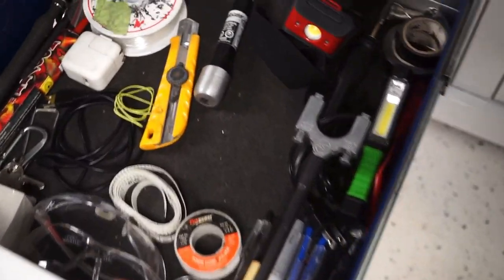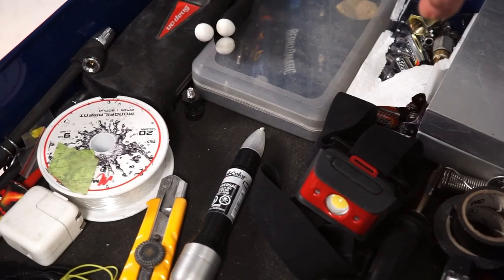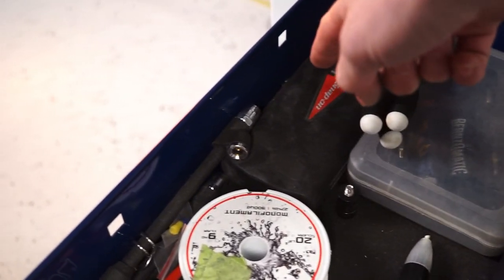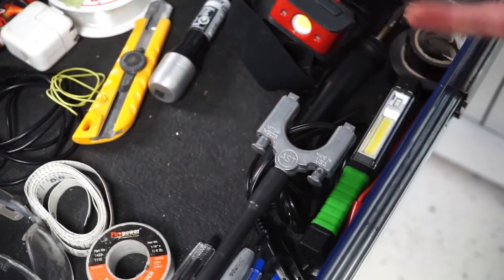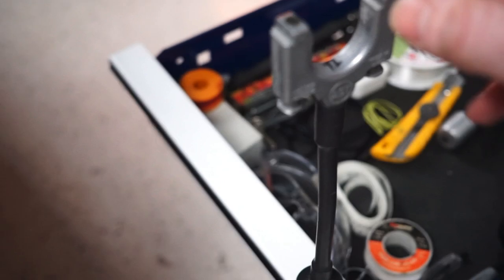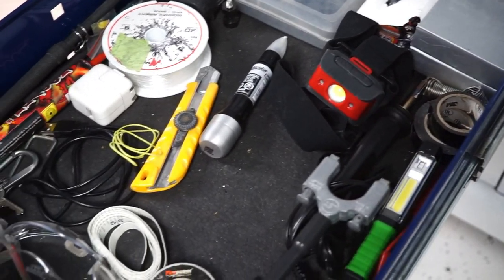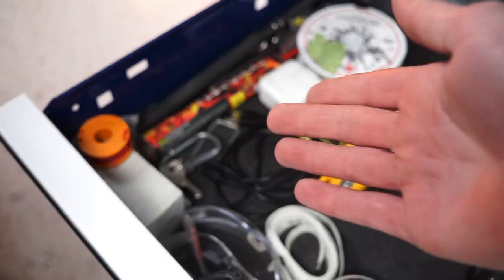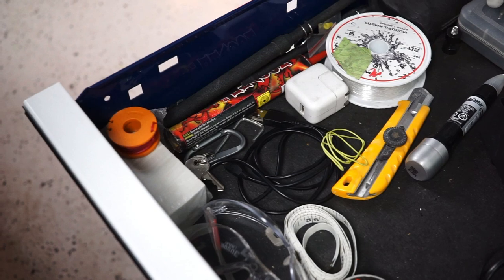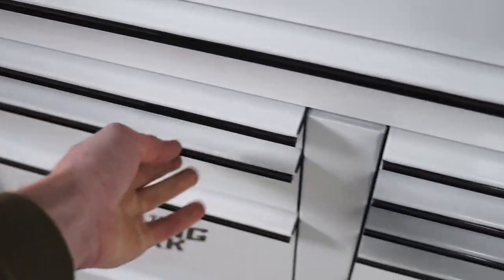This is what I call my messy miscellaneous drawer. There's some ceramic coating in here, batteries, and three soldering guns — two regular ones and one that clamps your wires with a magnet so you can solder in between them, which is a really nice little tool. There's another LED light, a headlamp, some fishing wire — you never know when you need that — and somehow a firework ended up in here, I have no idea where I got that. Also some safety glasses and solder.